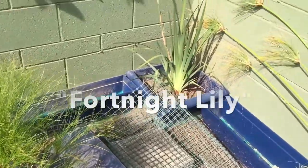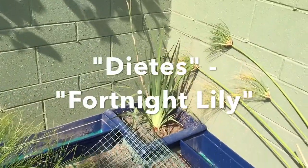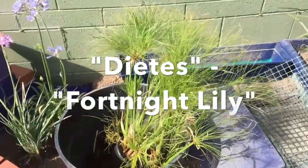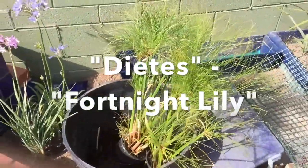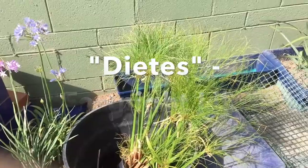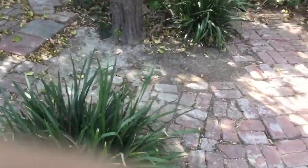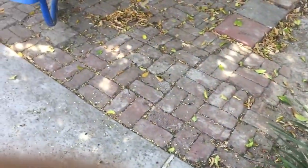Kind of like the middle one there. I have this one kind of plant all over my yard - it grows wild and it's called dietes, or fortnight lily. So I'll go show you them. These are the fortnight lilies over here.